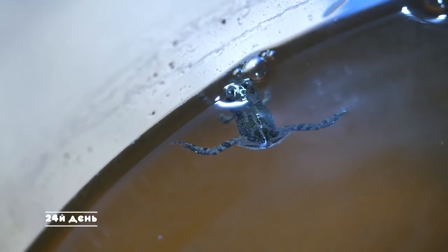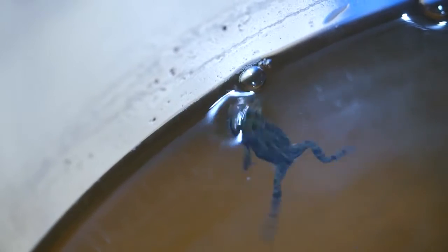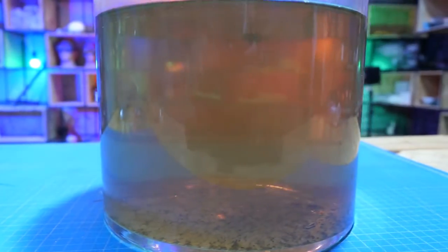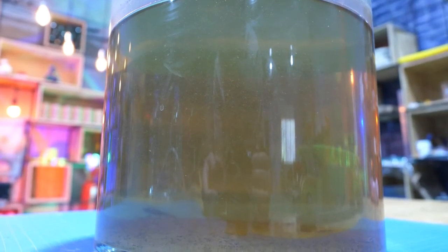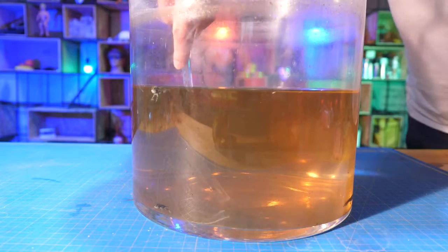Full-fledged frogs have finally appeared in our aquarium in just 24 days. The water has become very muddy from the constant presence of dandelions, so we take some water from this swamp and replace it with fresh water.